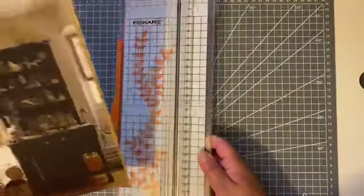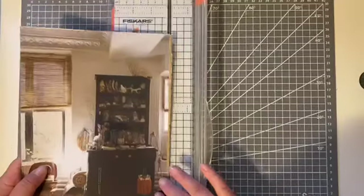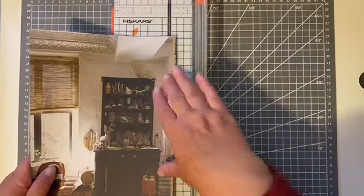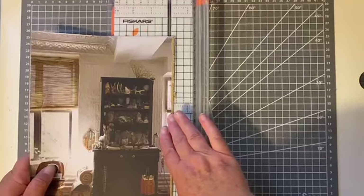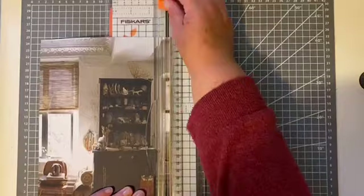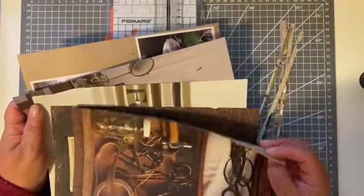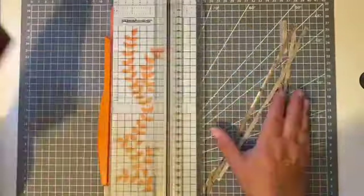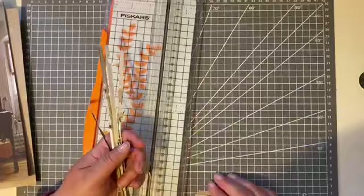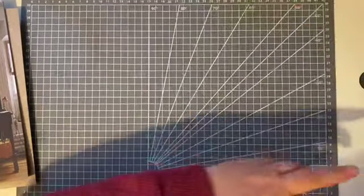Oh my goodness, can you hear that? I wish I had known they were going to start doing that. We can probably cut through these pages all at once. Yep, we got all the messy bits off all in one go. Okay.